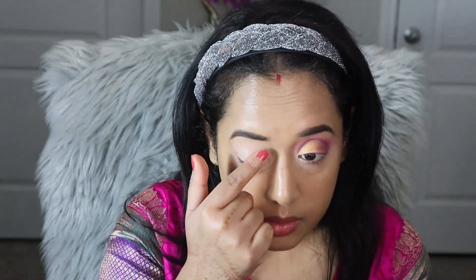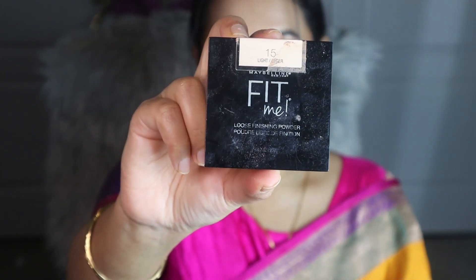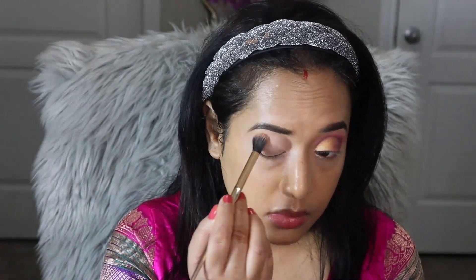Now let's start the eye makeup. Before starting, I need to prime my eyelid really well to hide the discoloration and unevenness, so I am using a concealer as an eyeshadow base primer and applying it all over my eyelid. To prevent creasing and set the creamy concealer, I am going to apply a loose finishing powder all over my eyelid where I applied the concealer.